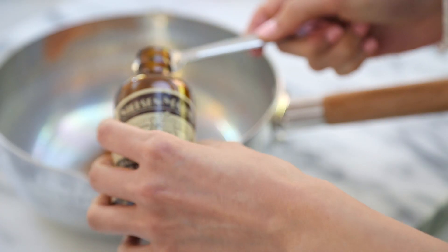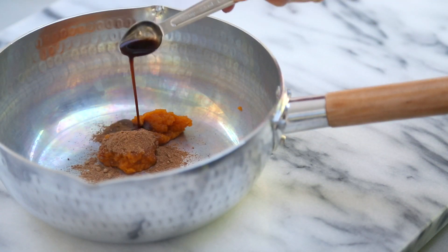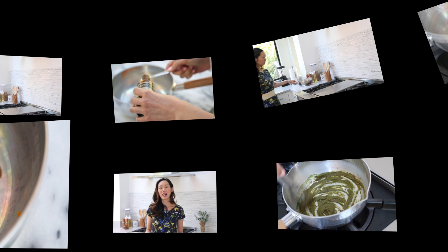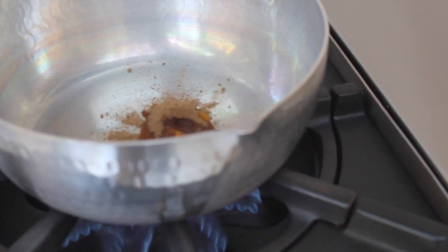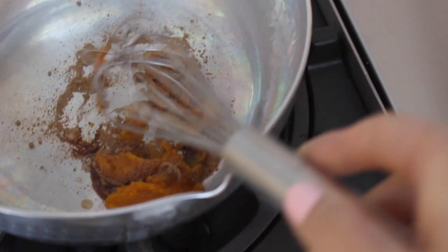ginger, nutmeg, and allspice. Add to that half a teaspoon of vanilla extract and make your way over to the stove. We'll want to heat these ingredients over low heat to bring out the flavors of the pumpkin and spices. Also make sure to stir constantly so it doesn't burn.